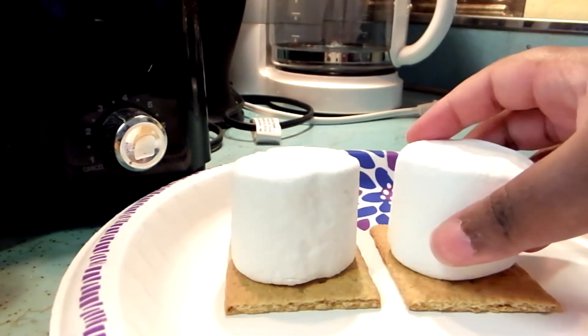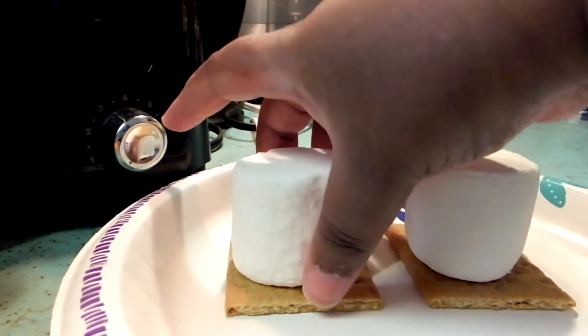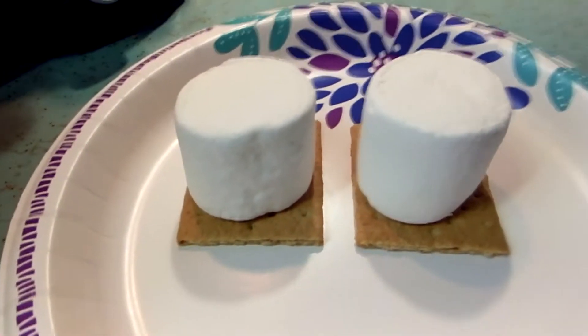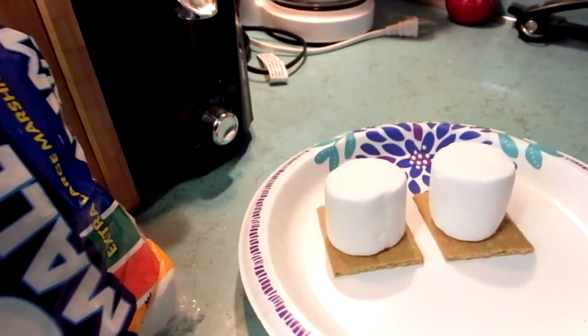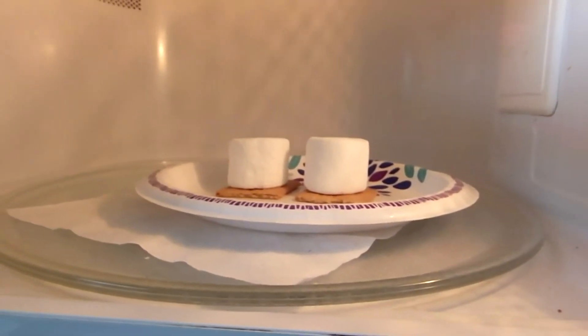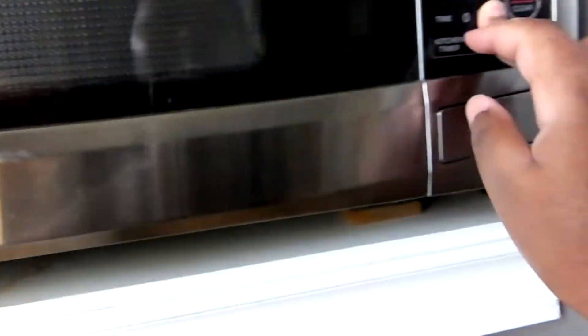It said to lower the temperature on your microwave — lower the power — but I don't really know how to do that. I got them lined up. I'm gonna put them in the microwave. I'm not lowering the temperature or the power. I'm just going to let the marshmallows explode and see what happens.